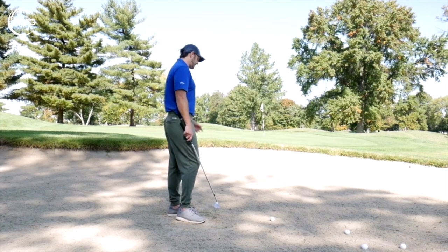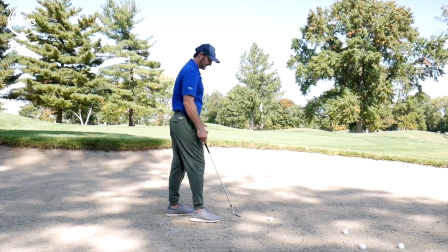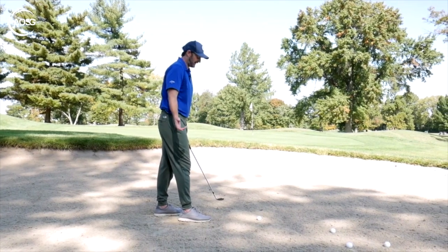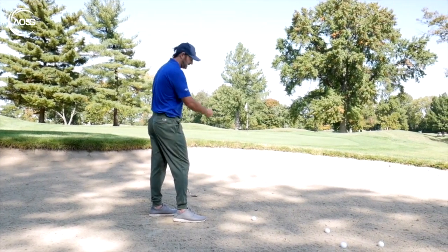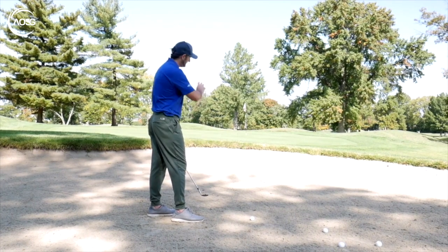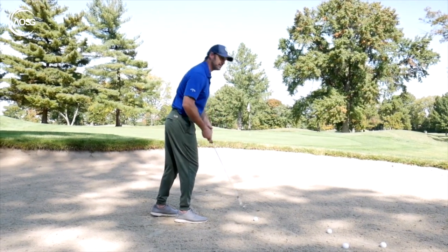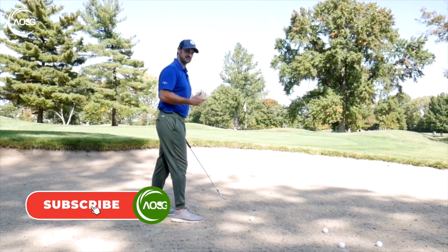We don't want this to be a bogey, double bogey or whatever. We want to have that confidence we need. It doesn't mean you're never going to hit bad shots — it happens to me sometimes, occasionally thin one, duff one, not get it quite right. But if we have a baseline stock kind of setup, it can give us a real advantage for that consistency.